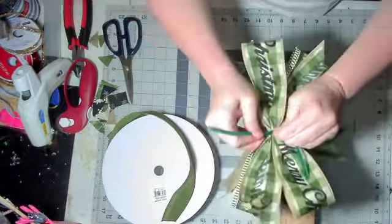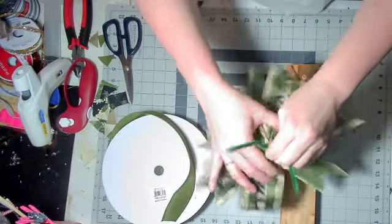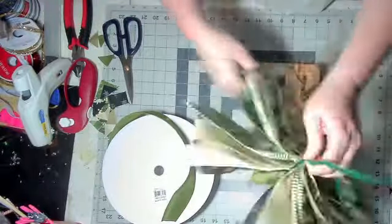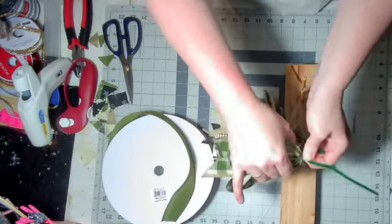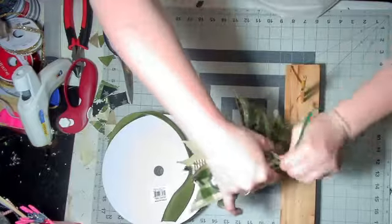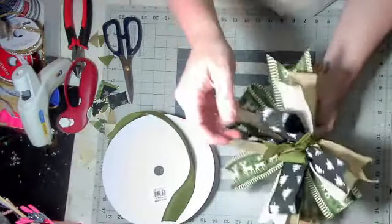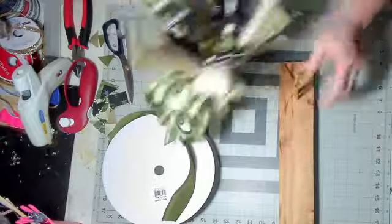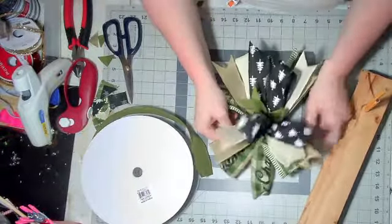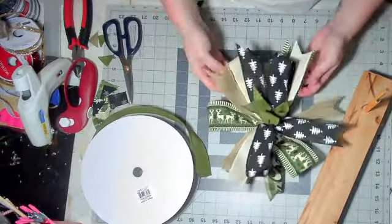You're going to grab it as close to the center as you can. Now I'm doing this upside down — normally I would pull up on the ribbon and down on the pipe cleaner, but for the sake of the video I'm going to do it upside down. Pull up on the ribbons, pull down on the pipe cleaner, and twist it really tight. Your loops should all just perk right up. When you put this in your wreath or attach it to whatever you're going to attach it to, you're just going to spread all your loops out and all your tails.